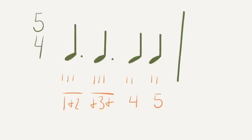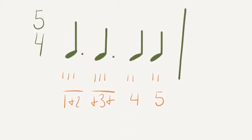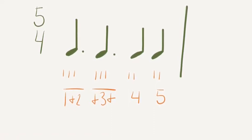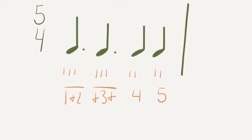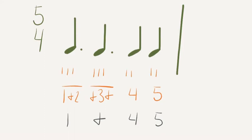Here's what you should be thinking inside your head while you're counting. 1 and 2 has a line over it because 1 and 2 are all inside that first note. And 3 and has a line over it because those syllables are all inside that note. Let's say this rhythm together on its real syllables. Ready, go. 1 and 4, 5. One more time. Ready, go. 1 and 4, 5.